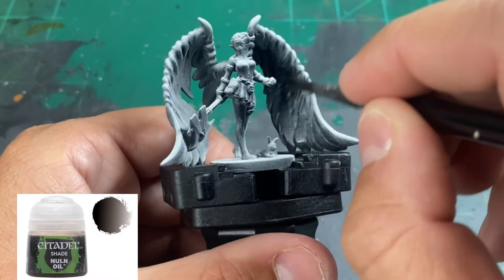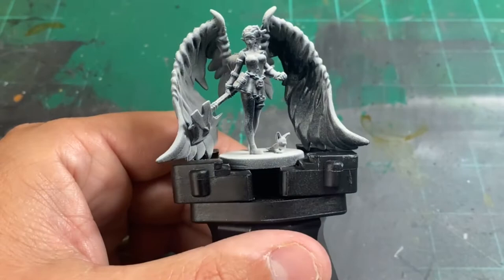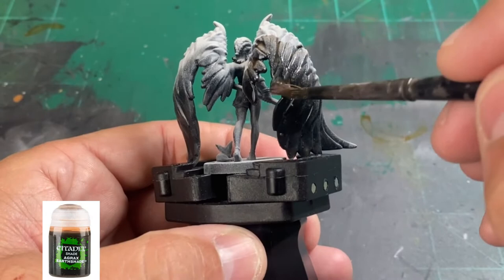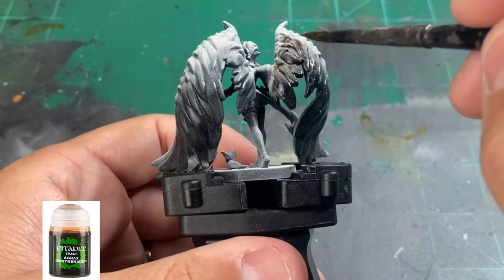We're going to use Nuln Oil on the wings to basically bring out the lines. Once we're done with the Nuln Oil, we're going to take some Agrax Earthshade and do the same thing, except we're going to focus on the middle of the wings compared to the Nuln Oil, which is going to drip down to the bottom.